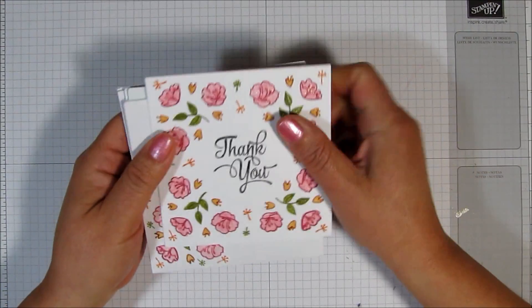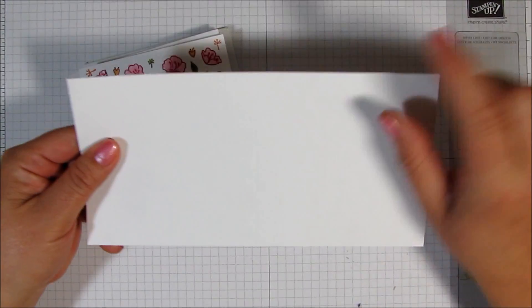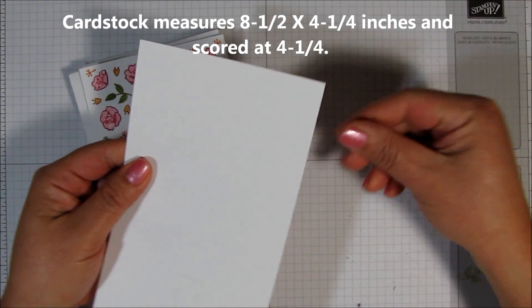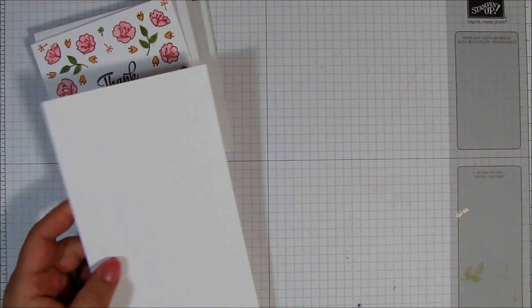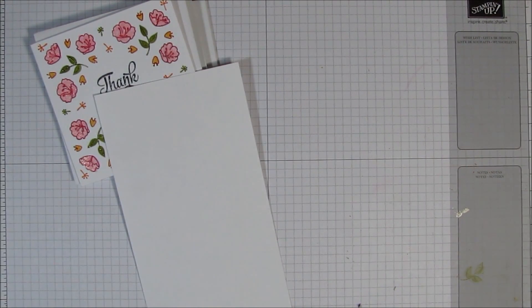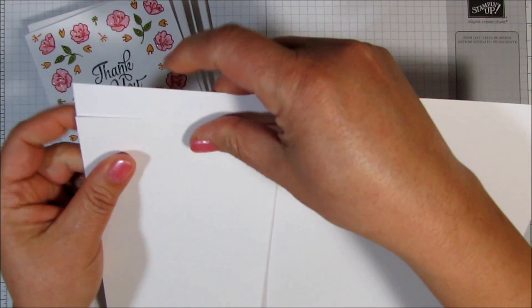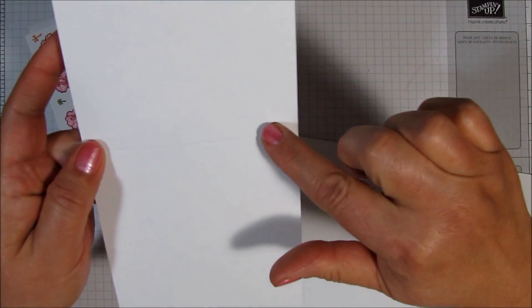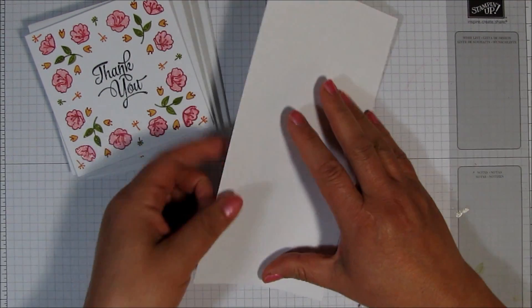So this is a real simple card to make. I'm going to start with a piece of card stock that measures eight and a half. Pretty much what you're going to do is take a regular eight and a half by eleven piece of card stock. Cut four and a quarter inches off, then fold it in half — I scored right at four and a quarter. And that's what kind of makes it an odd size, because you have five inches, four inches, four and a half, but this is actually four and a quarter.